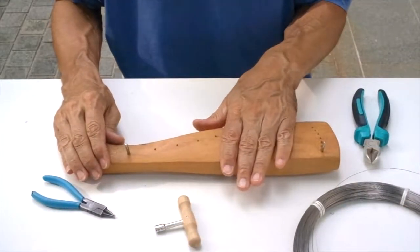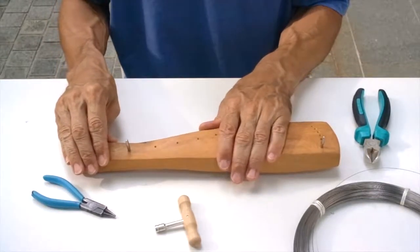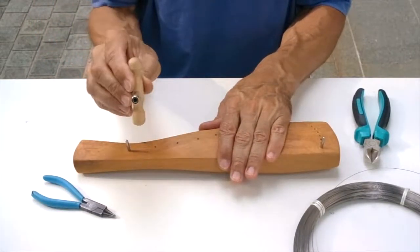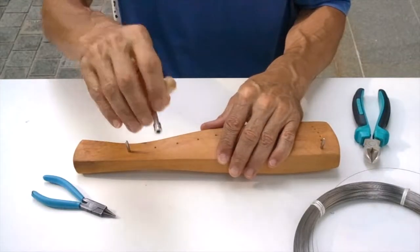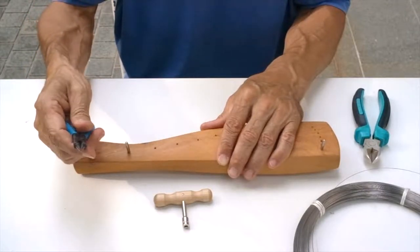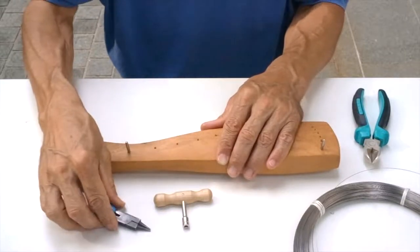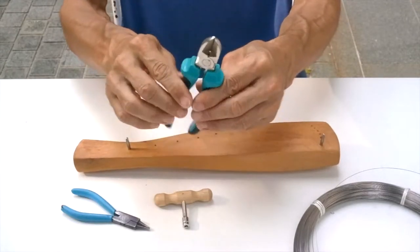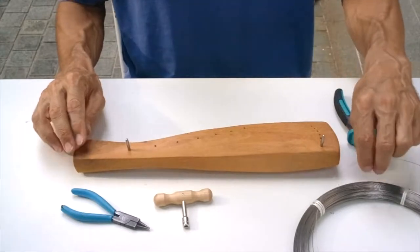If you want to fix a new string on your peri-hair, you need the following tools. You need a tuning key with a square hole of 4 mm. You need a round edge plier — looks like this. And you need a cutter plier, like this. And you need the material: you need a string.